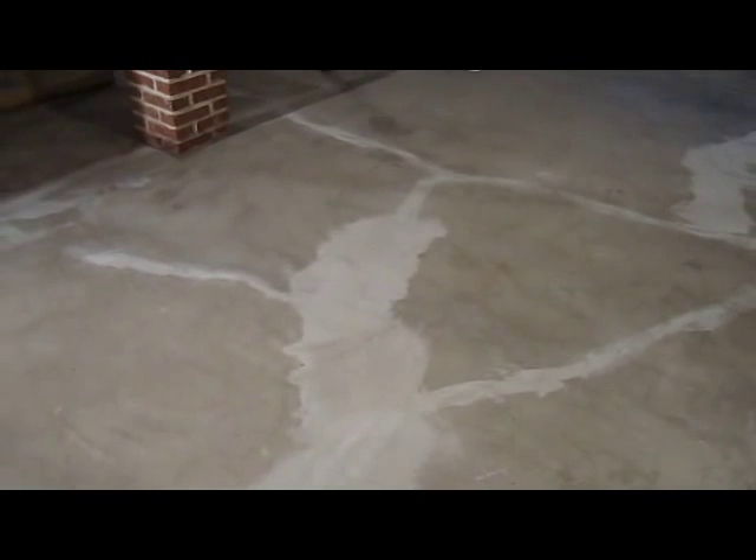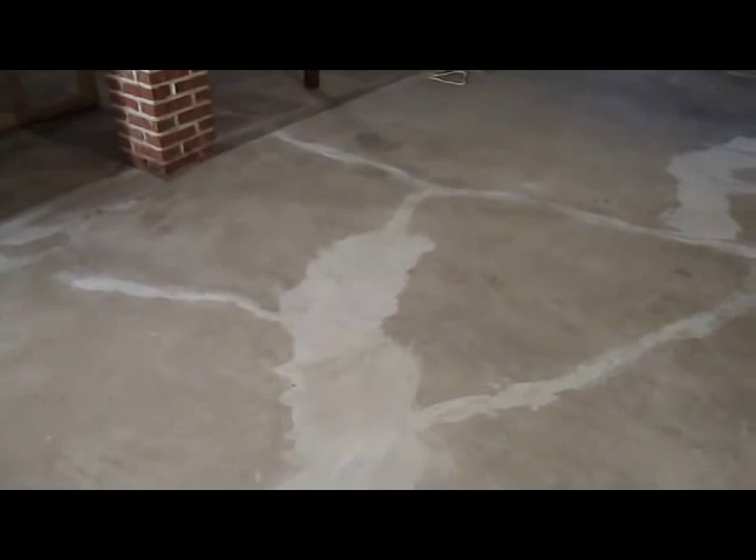Bobby from Sahara Waterproofing. The finished crack repair patching. As you can see, all the holes are filled in with a fiber reinforced cement. And now the floor is ready for epoxy floor coating, which we'll be doing today.